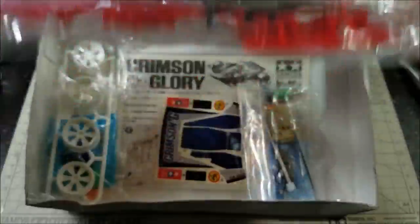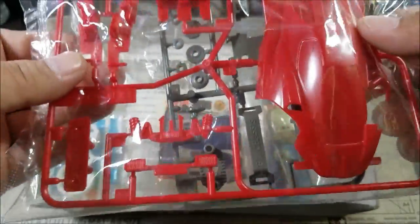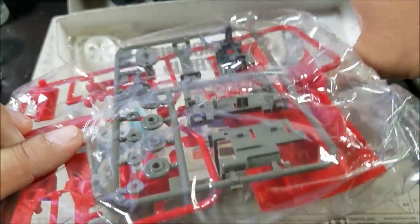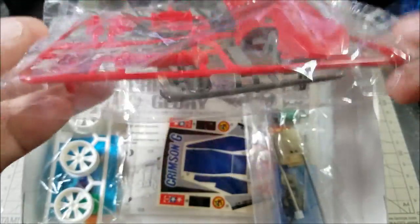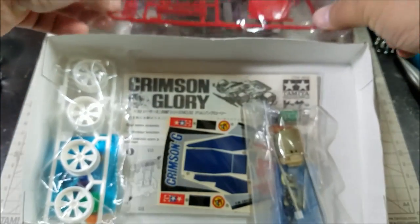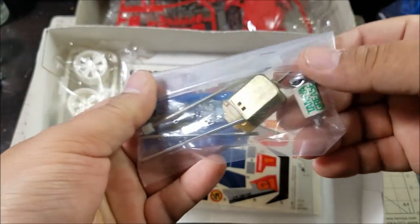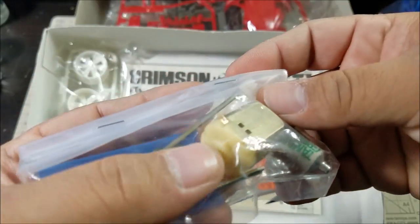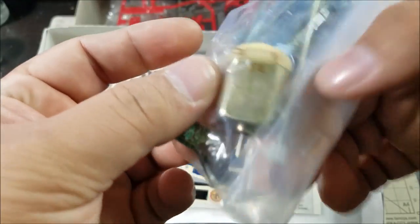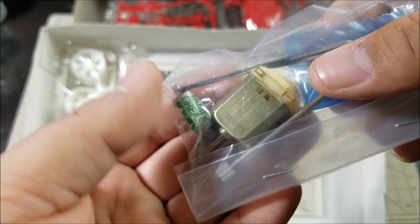The Crimson Glory was red, and the support parts — the A parts — are also gray, just like the chassis. Some of the parts were separated back in the day. You're going to get this Mabuchi brass-colored motor can — the motor can is a little bit goldish or brass-like in color.